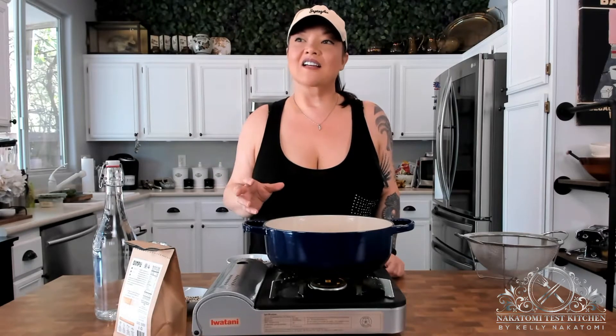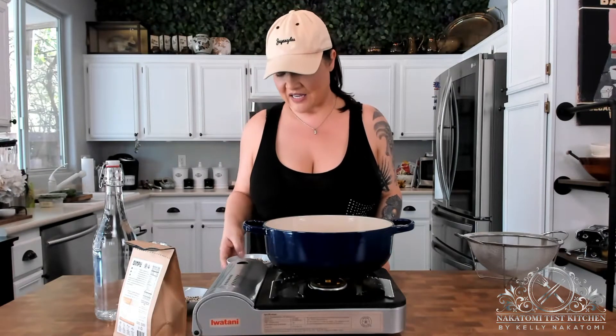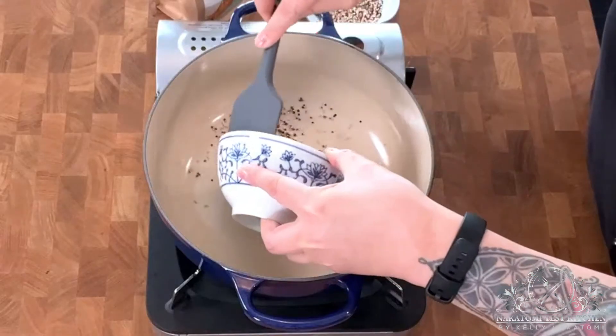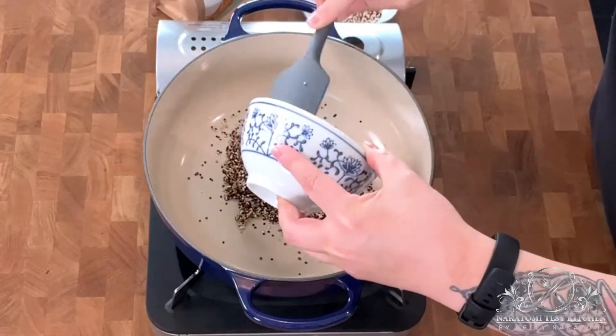Just kind of rinse it — it's not quite the same as rinsing your rice before cooking it, but give it a good aggressive rinse underneath some running water for like 30 seconds, and then you'll end up with this. This goes into a cooking pot of your choice.